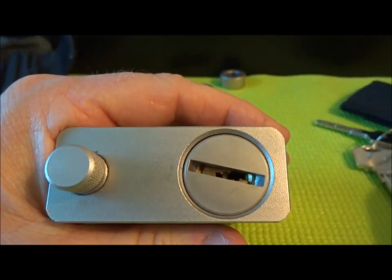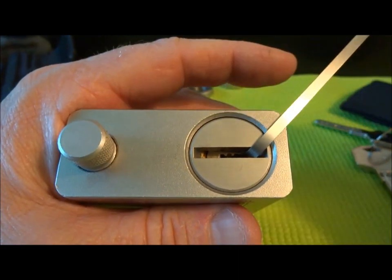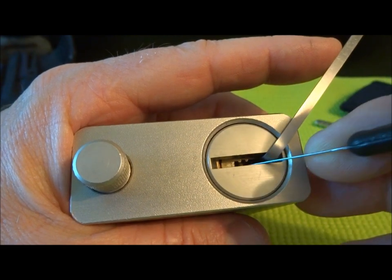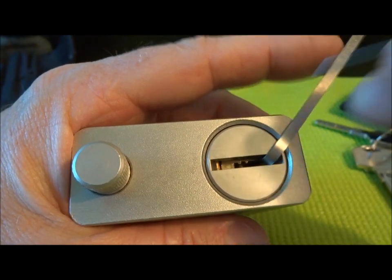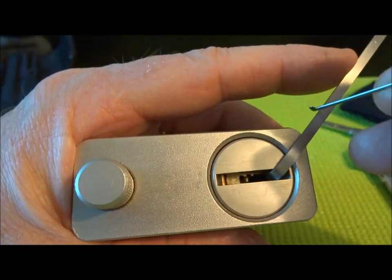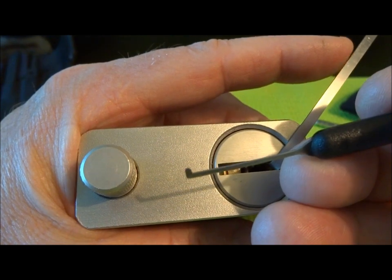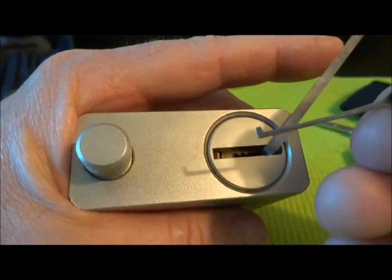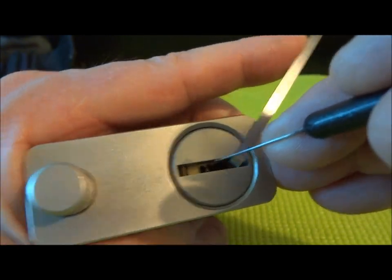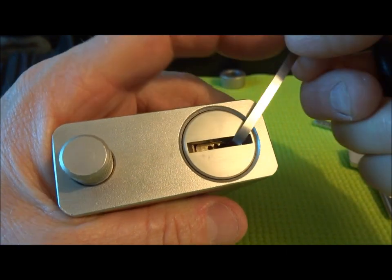Let's see if we can pick this thing real quick. This will not be the first time I've picked it, because it's quite difficult to get access. As you can imagine, with this spinner, we have about a quarter inch of extra depth to work with, so it's kind of hard to keep your tension wrench in there. If you try to pick one of these, just get an extra long tension wrench. And it also means we're going to be working at the maximum depth of the picks, which in itself is a little bit awkward.